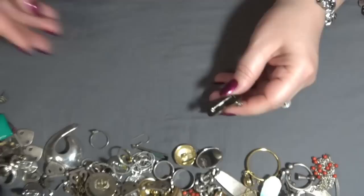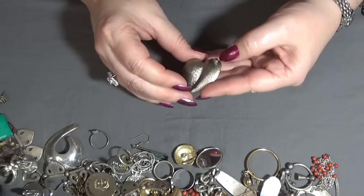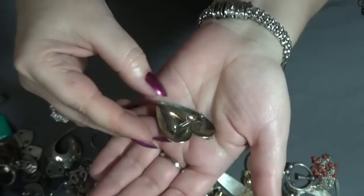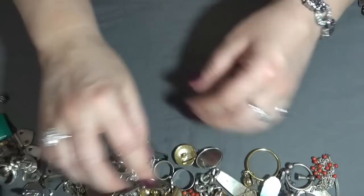Well, I'm happy with this bag. A brooch and more hair with a little stone — heart shape. I don't see anything in the back, and earrings here.